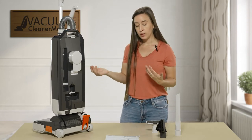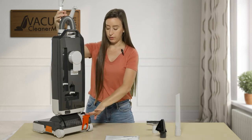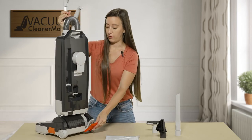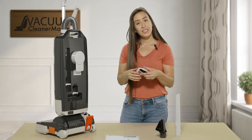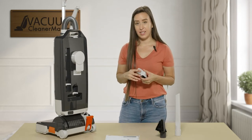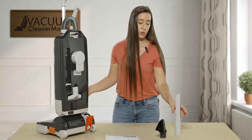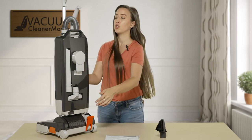To release your vacuum from the upright locked position, you step down on this lever and that will release it from the upright lock position — great feature. Your cleaning attachments are stored on the back side of your machine, so they're always within reach and you never have to worry about losing them.